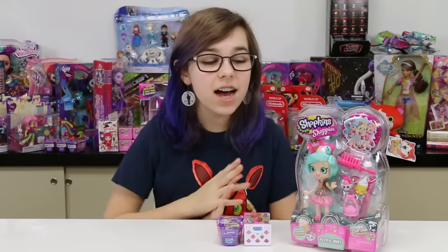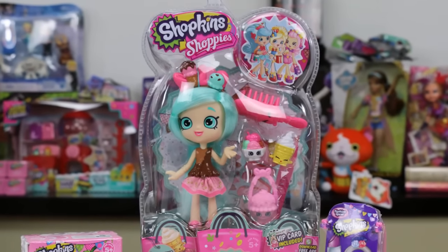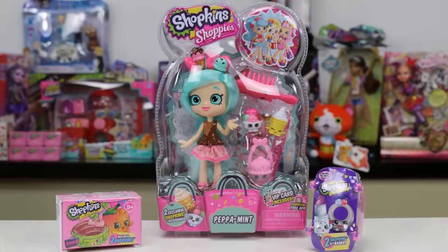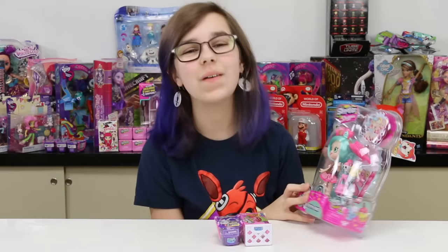Hey you guys, it's Audrey and today I'm doing some Shopkins stuff — I'm gonna be reviewing some Shopkins stuff. Our first Shopkins thing is the new Peppermint Shoppies. Yes, I have been waiting for her for a while.